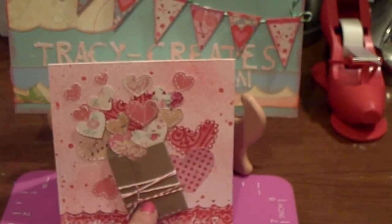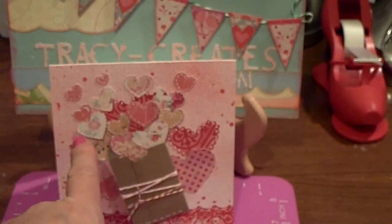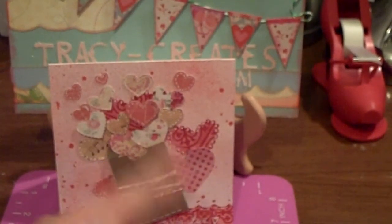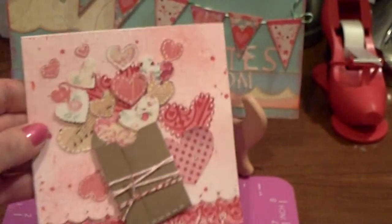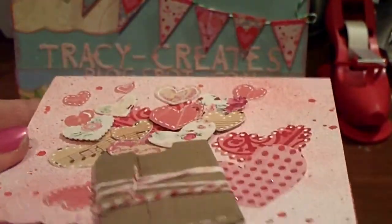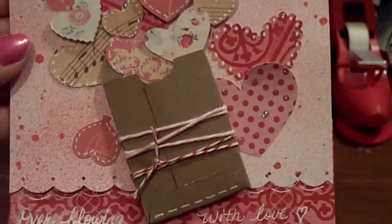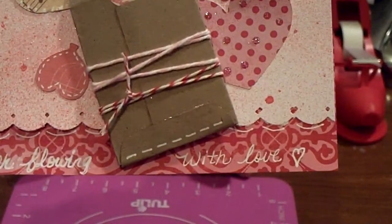I put some Baker's Twine around it — I don't know if it's Divine Twine or The Twinery. And then I cut out all of these hearts using several different cartridges: Create a Critter, Doodle Charms, and others — all different shapes and sizes. Some of them are popped up and some are flat, overflowing from the envelope.